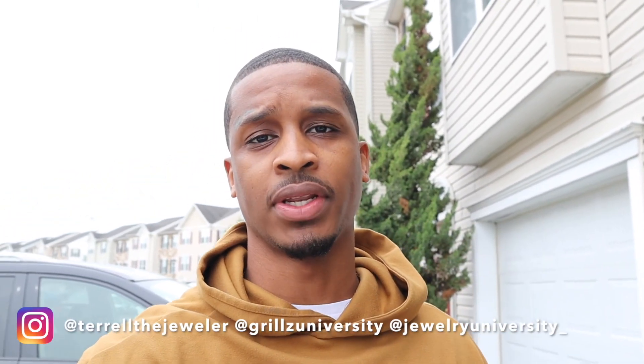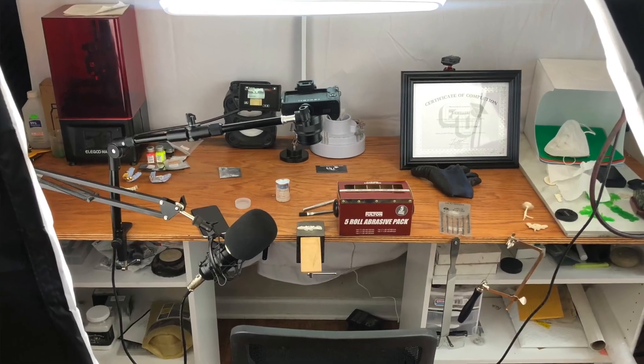Hey, what's up y'all, this is Terrell. If you already know who I am and you follow my previous videos, then you've already seen what my setup was like in my small office. Today we're about to get into something exciting — I'm about to sign a lease on a new warehouse that has the office and the warehouse part connected, giving us more space to expand and grow as a business.